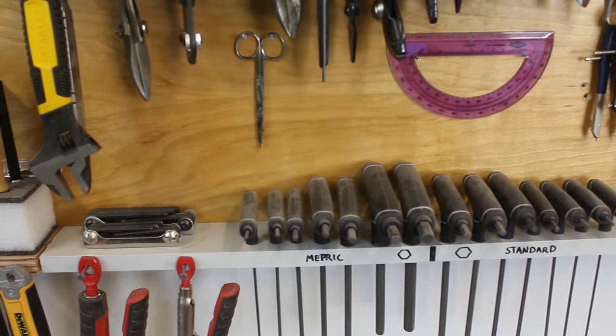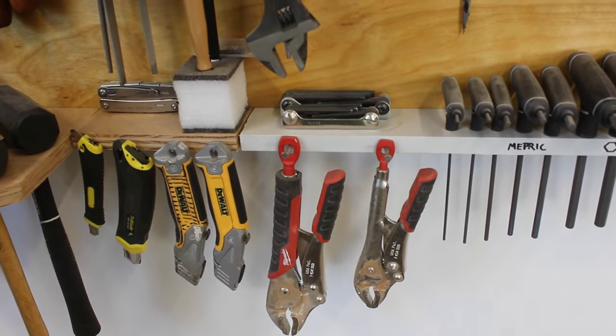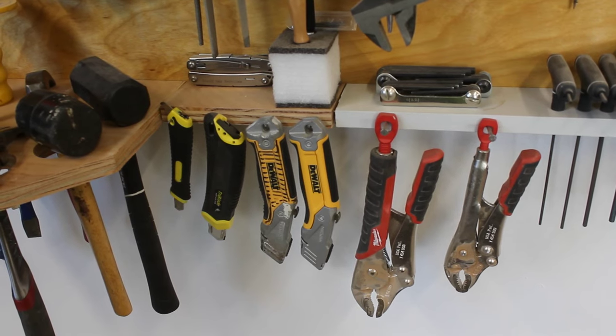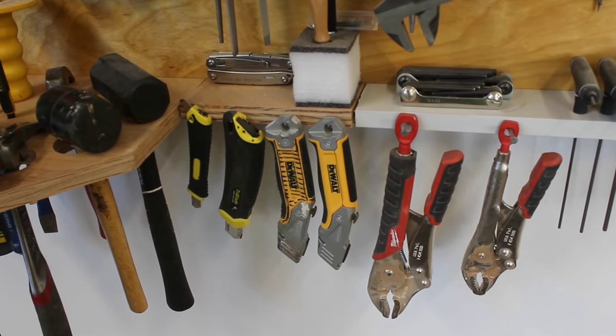Last thing on the shelf is a piece of Kaizen foam where my marking knife and exacto knife live, and then hanging from that is two vice grips and four utility knives. The black striped one is for when you're cutting something dirty like sod or shingles and you don't want to mess up your nice blade.